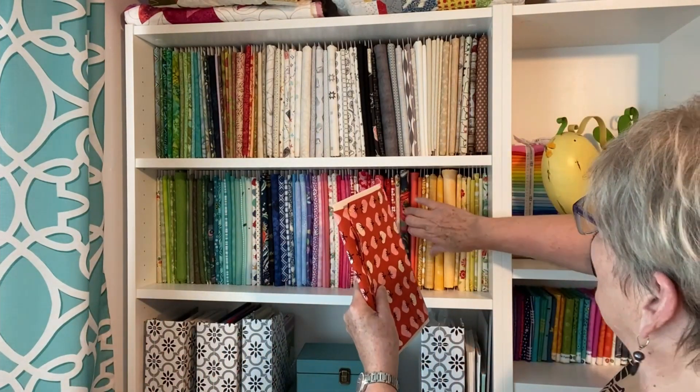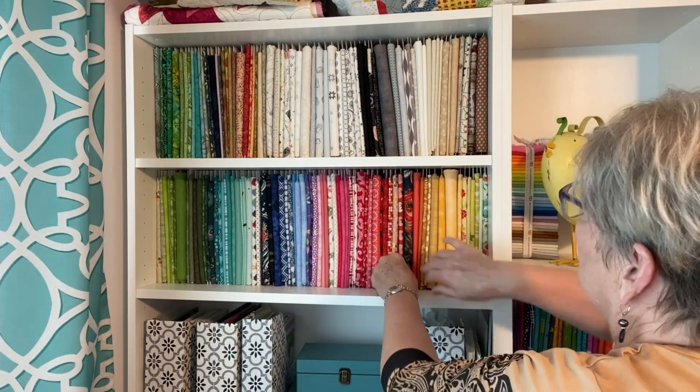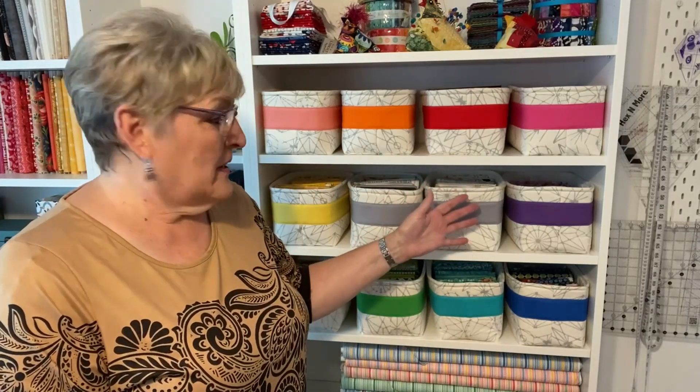I really have to recommend storing fabric this way. It's easy to dust and keep clean. Some people have glass cupboards or glass doors over theirs, which would be the ultimate, but I'm not there yet. For now, I'm going to put this darling fabric in with my pinks and oranges. Such a fun and great way to store fabric — I hope you learned something from this.